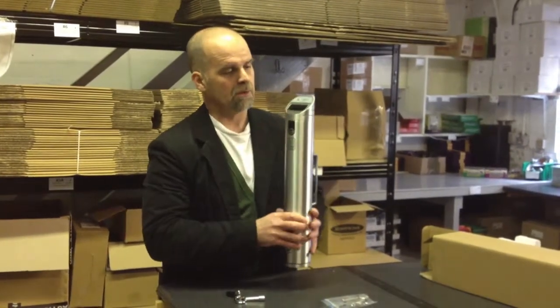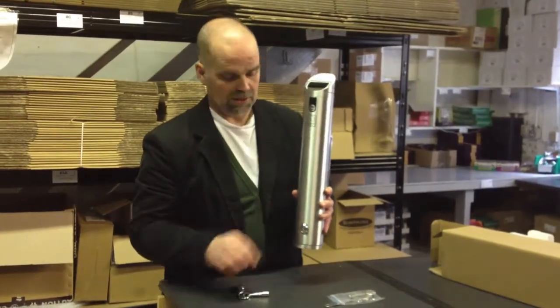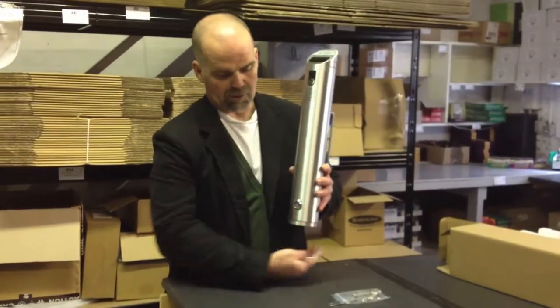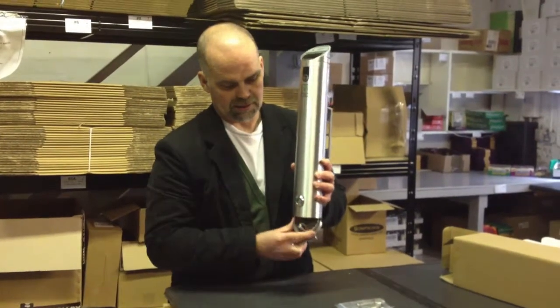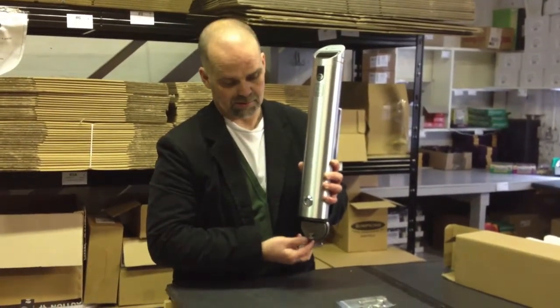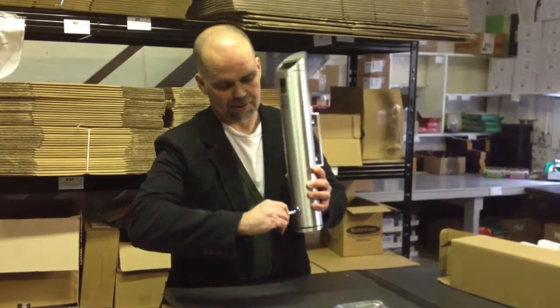And it's very simple. Ash in the top. When you're going to empty it, you simply put your bag underneath, unlock the lower door, and it tips out that way. Simple enough. Back up it goes, and just lock it again. That's it.